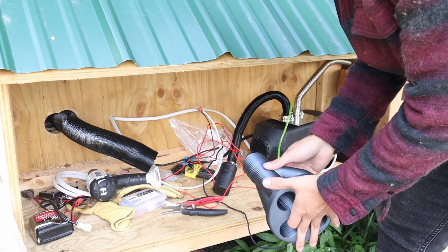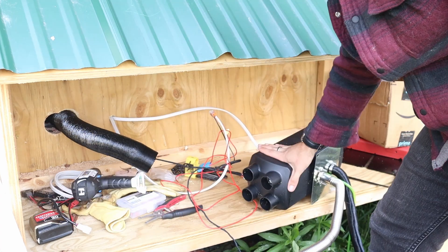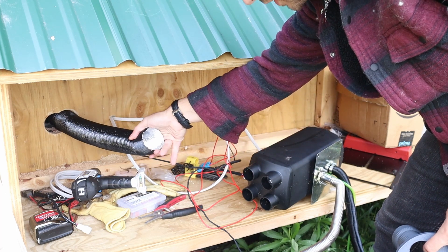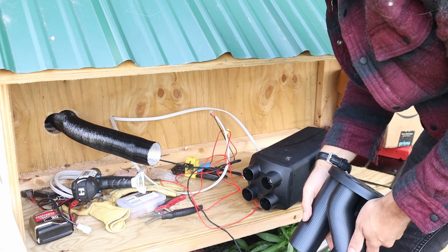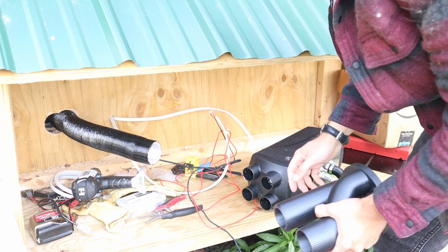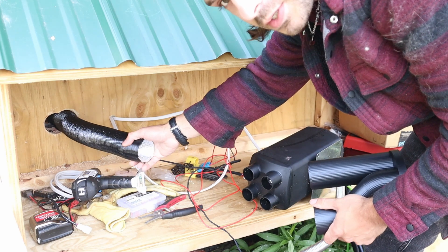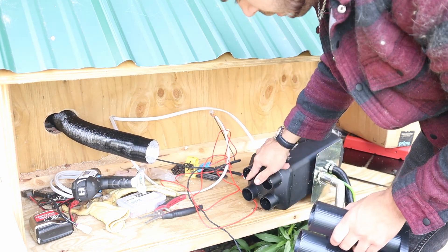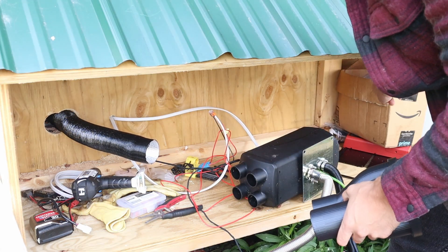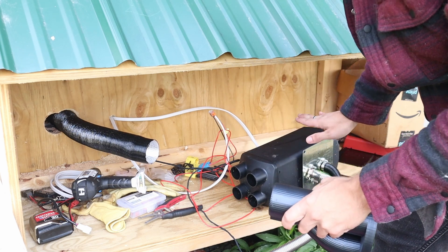So I designed and 3D printed a manifold to go onto the heater. Here's the front — it's got these four holes on it, and they didn't send the appropriate tubing, so I 3D printed a manifold to divert it into two separate outputs. Three of the four holes get funneled into one going into the house, and the other 25% of the heat goes into the utility box to keep the plumbing, pipes, hoses, and water tank warm in winter so they don't freeze.